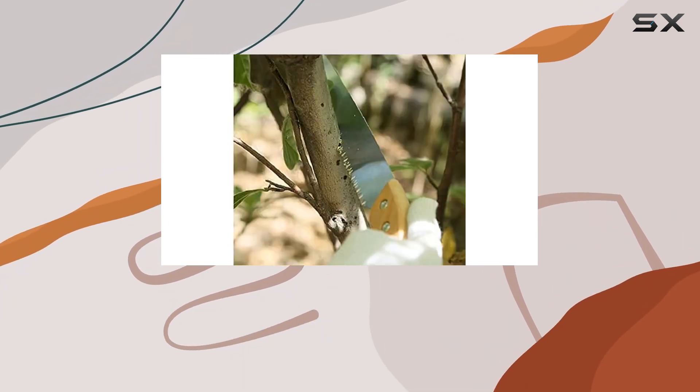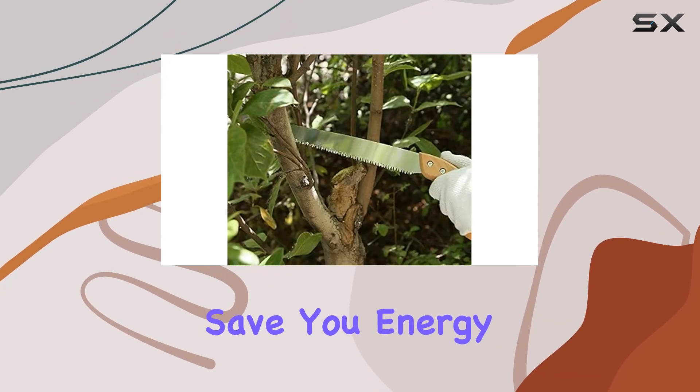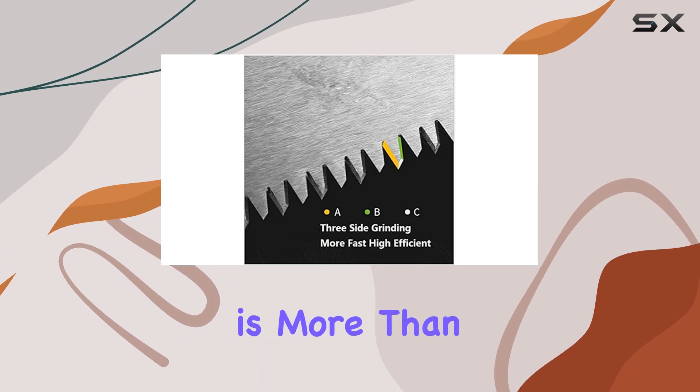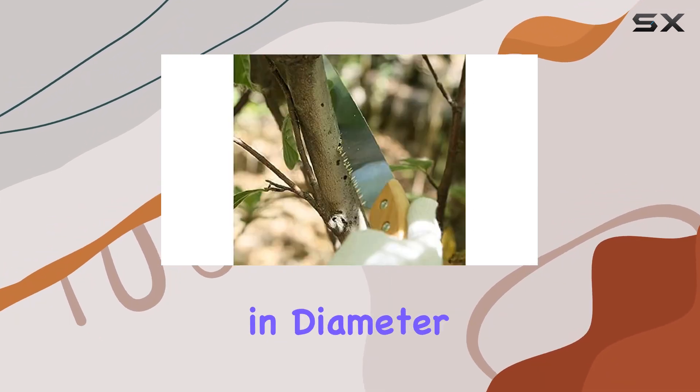One of the standout features of this saw is its triple-cut razor teeth, which make cutting smoother and save you energy. The straight blade length is more than adequate for tackling larger branches up to 5 inches in diameter.